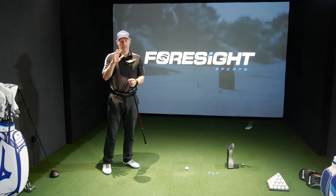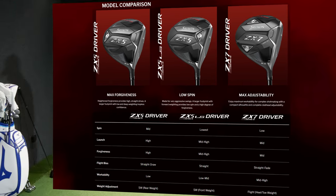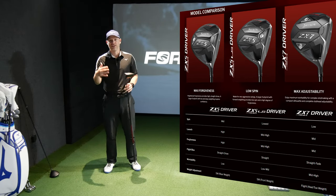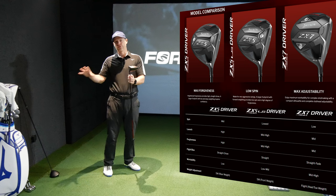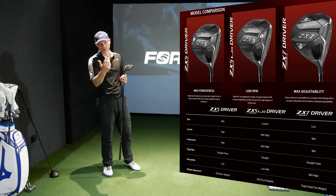They also do the low spin head and the ZX7. The ZX5 is the highest launching, most forgiving, and highest spinning — the most of everything. The ZX7 is lower spinning, lower launching, less forgiving, and more workable. The LS is basically the same as the ZX5 but with a lower spin head.